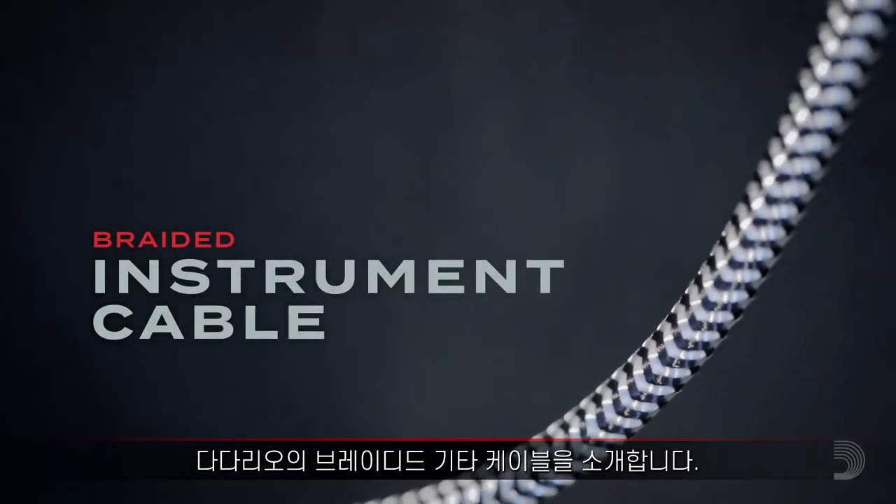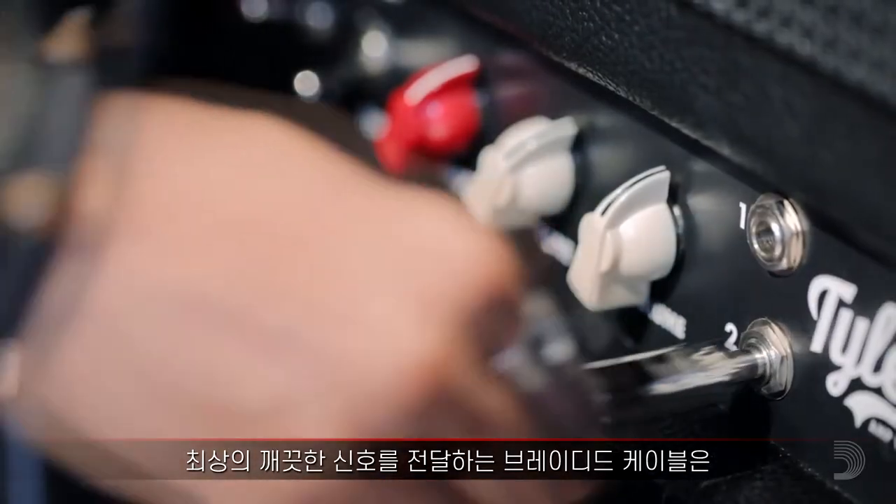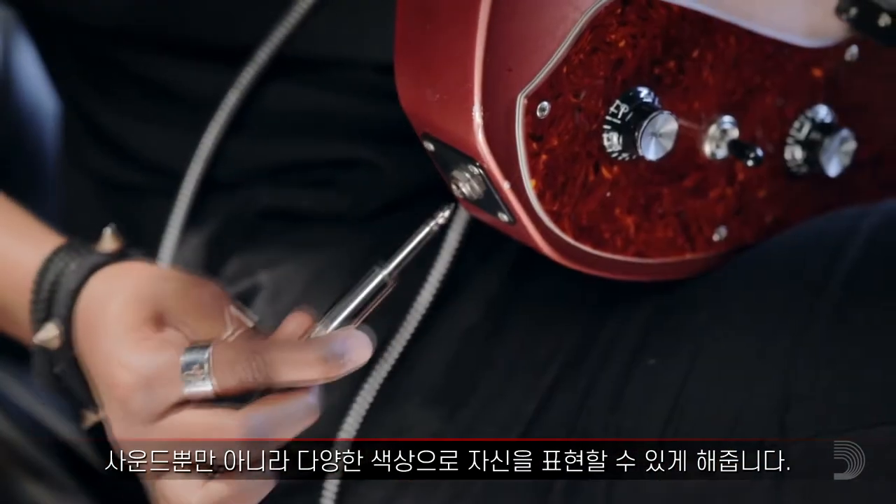Introducing D'Addario's braided instrument cables, built with a coaxial, oxygen-free conductor and two layers of noise-rejecting shielding for a clear, transparent tone.